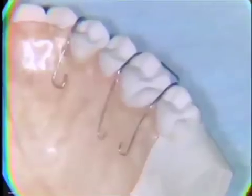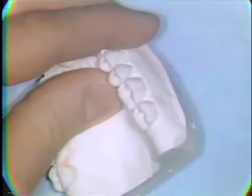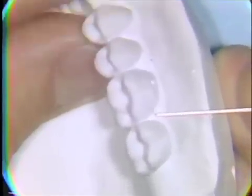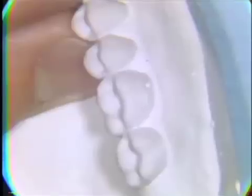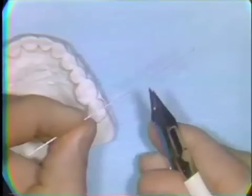The first step in clasp construction is to prepare the work model. Approximately one-half a millimeter of plaster at the free gingival margin is removed at the mesial and distal buccal proximal aspects to expose an undercut area for the engagement of the retentive loop. The wire itself is constructed from 0.025 inch diameter stainless steel wire, and 139 bird beak pliers are used.